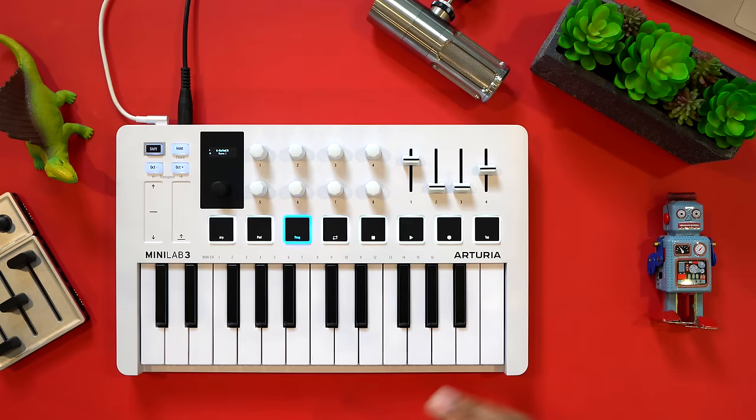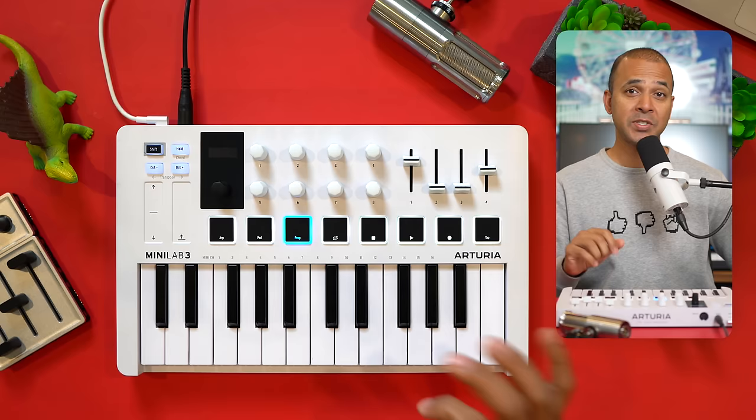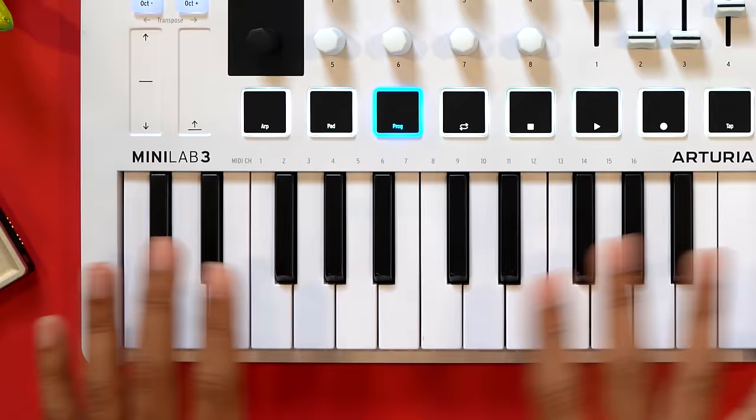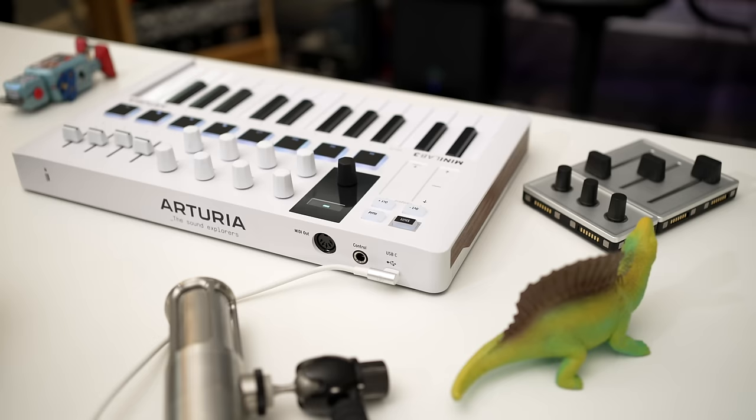Let's get started with one of the newest keyboards in this list, the Minilab 3. I've used several mini keyboards through the years and I found that the Minilab 3 by Arturia has two standout features, and the first one may totally win you over. The Arturia Minilab has the best key feel of all the keyboards in this list. The keys are larger than all the other keyboards here and have an excellent downweight and upweight, making this the best keyboard if you're a pianist or used to more traditionally weighted keys.